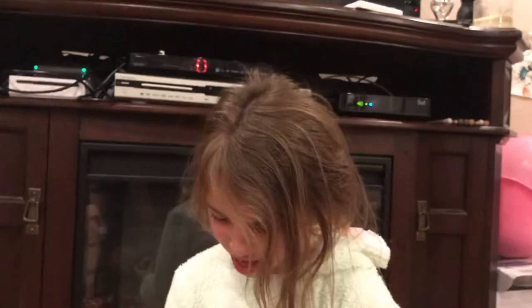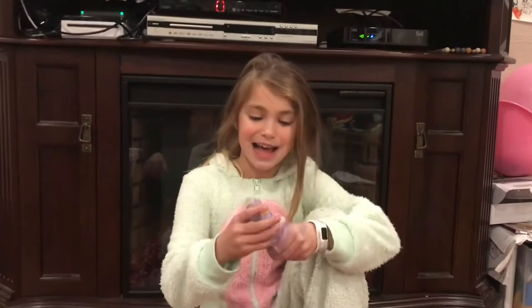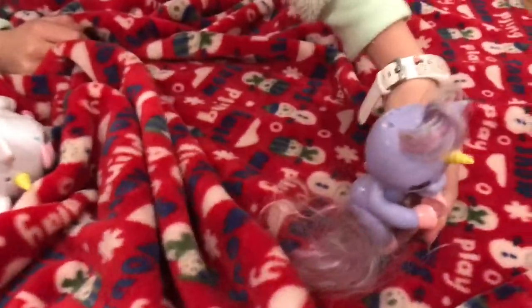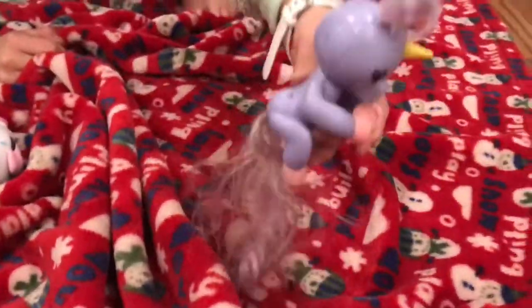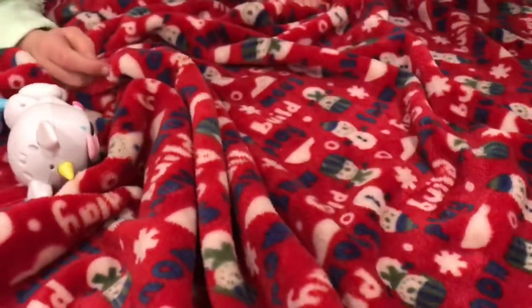This is the last one and she's a little unicorn. Pink fluffy unicorns dancing on rainbows — well actually she's purple. Let's just look at what her shape is and sit her on the outside.